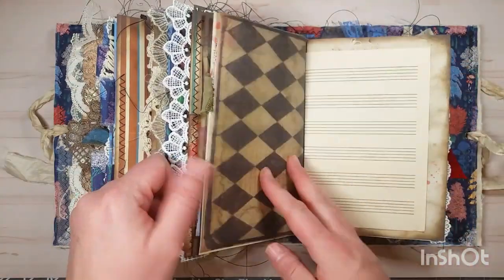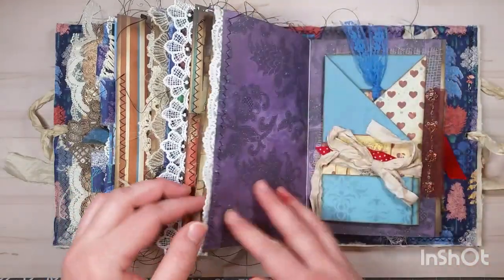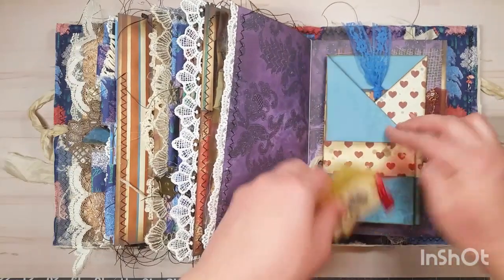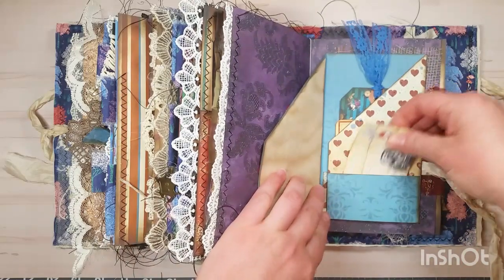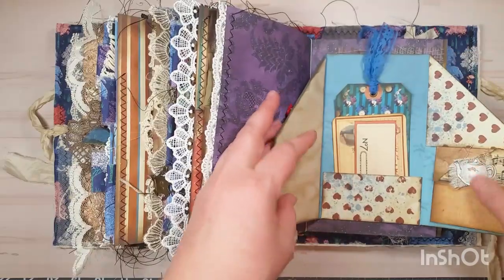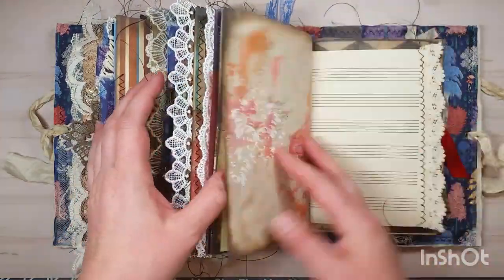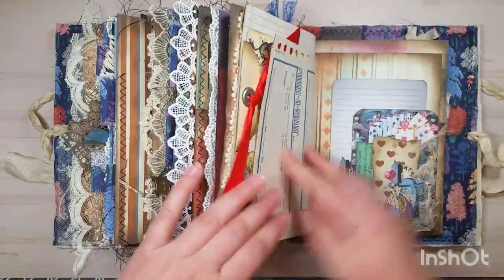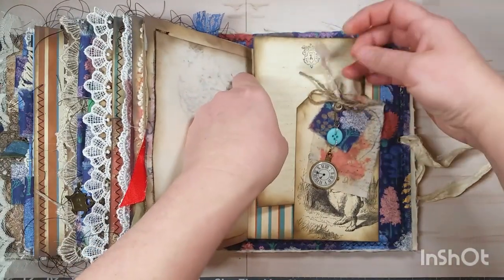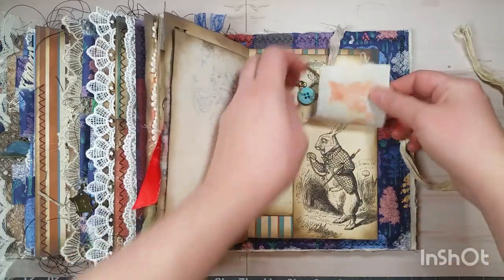This is a piece of vellum with vintage sheet music paper, a tuxedo pocket, and a pocket that flips up for journaling space. There's an open pocket with a little drawing card and a pocket with tags inside. There's a large journaling card here, then a pocket, the pocket watch, some fabric pieces, and the White Rabbit. And that is the end.